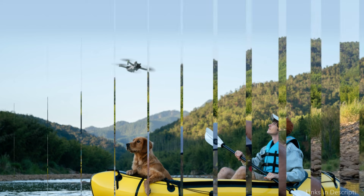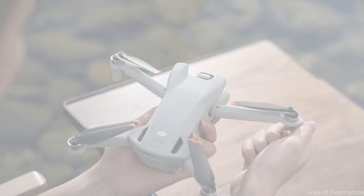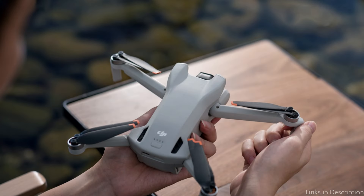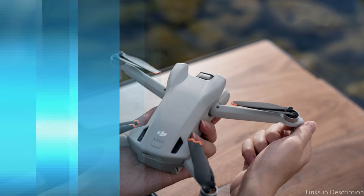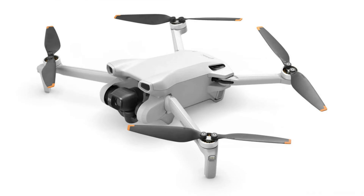It's also the ideal format for posting to Instagram or other social media after it's been captured. If the Intelligent Flight Battery Plus, separately offered, is used, the aircraft's flight time can be increased to 51 minutes. However, its weight will increase beyond 249 grams. The fly-more combo allows for a maximum flight time of 114 minutes.